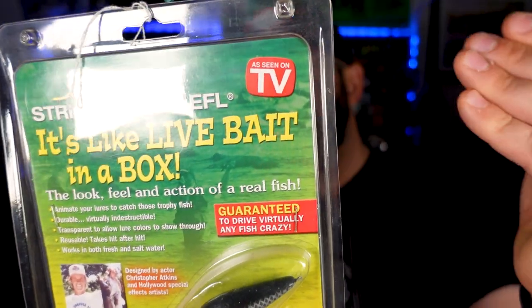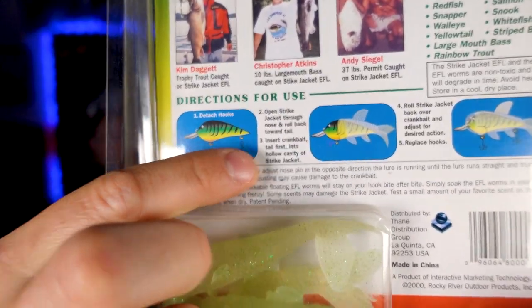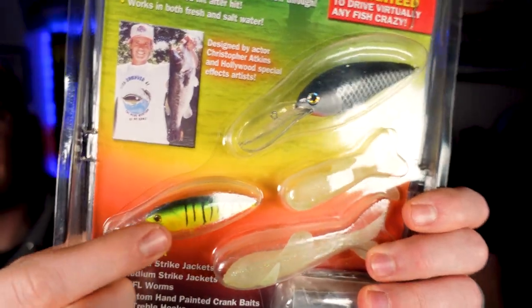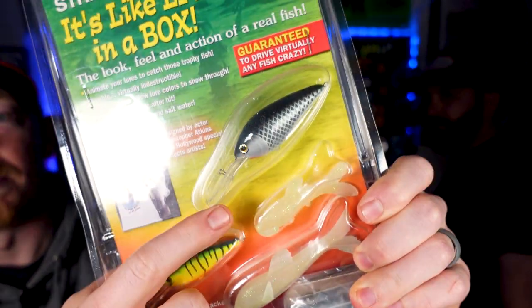So this is the Strike Jacket EFL. We showed you in the beginning — it's literally these little plastic sleeves, and then you stretch them over your crankbaits. This is an idea that was sold on TV. We've got a larger size crankbait, looks like a deeper diver, maybe eight to twelve feet. And then we've got a shallower diver in Fire Tiger, probably going down four to six feet. I'm basing all of this on how steep the angle of the lips are — they're steep and they're long, and they need a rubber coating on them.